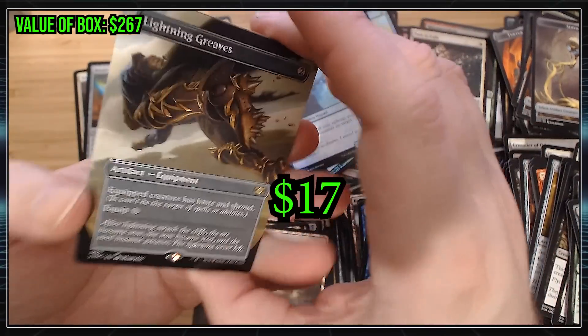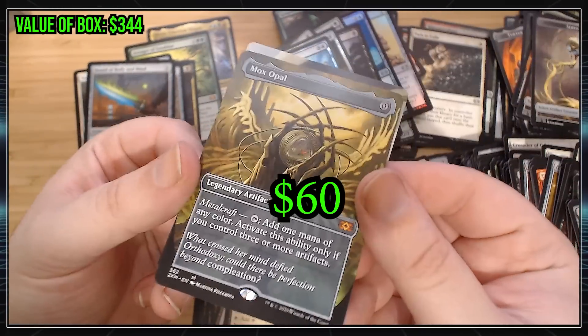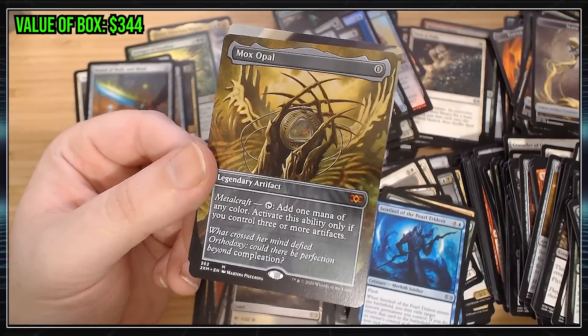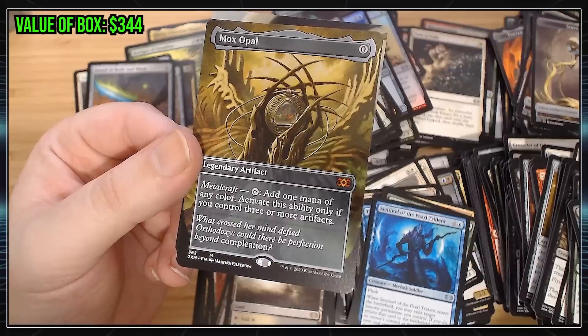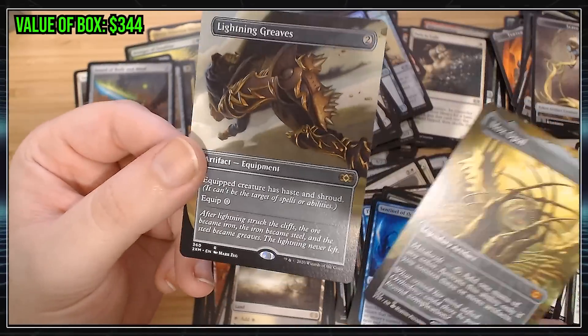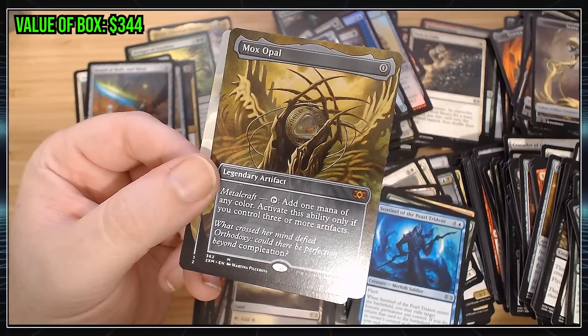Alright, so the first one is always a Rare. Let's see. Lightning Greaves — that's terrible. Mox Opal! Hey, that's not bad. At least it's a Mythic. Because sometimes you can get like a Meddling Mage or something. So we got a Lightning Greaves, which is whatever, and a Mox Opal, which is pretty good. It's definitely not the best you could pull, but at least it's a Mythic Rare.